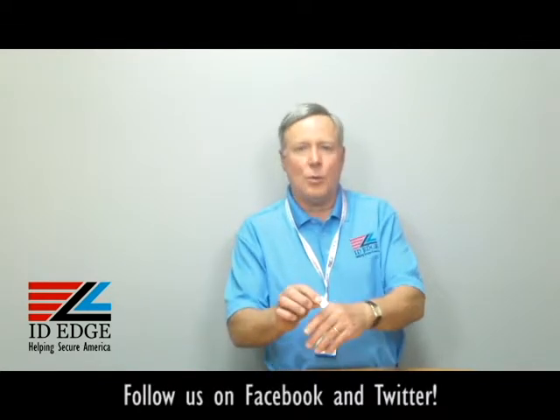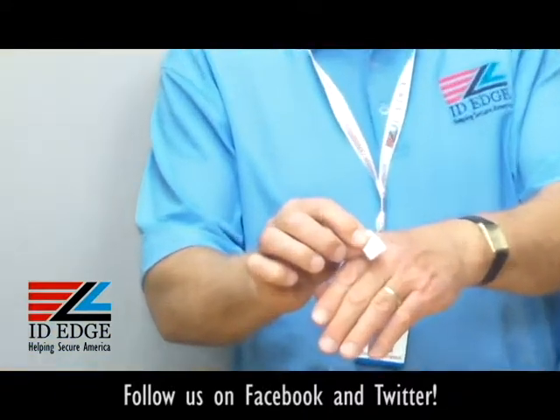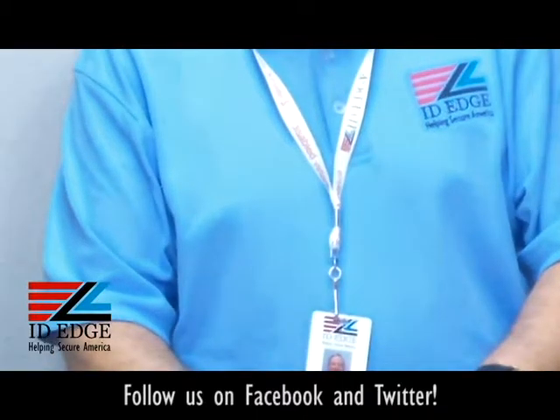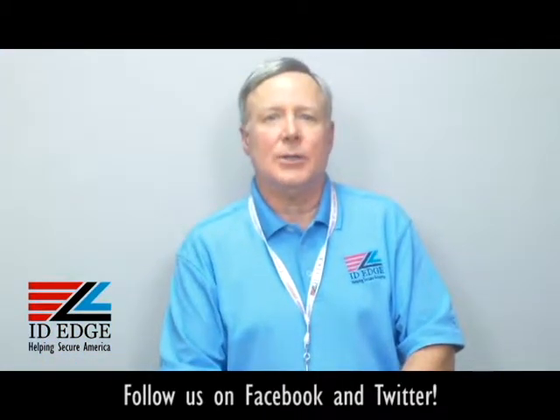Hi, this is the Ask Steve Show, and I'm Steve. Today we're going to talk about this little white gripper — it's called the Gripper 30, White Gripper 30. Before we get started on that, as always, at the end of the show we're going to have the bad photo ID of the day, so stay tuned for that.